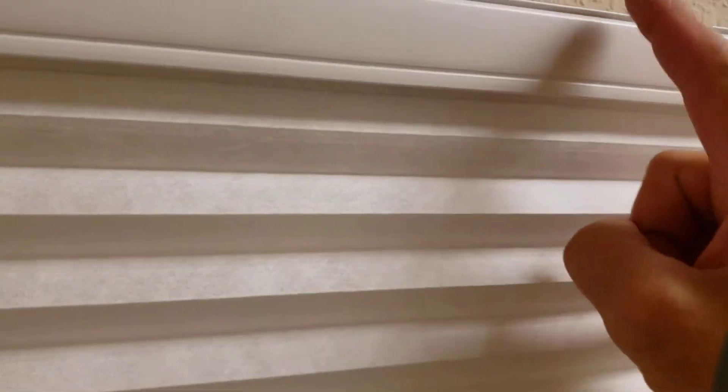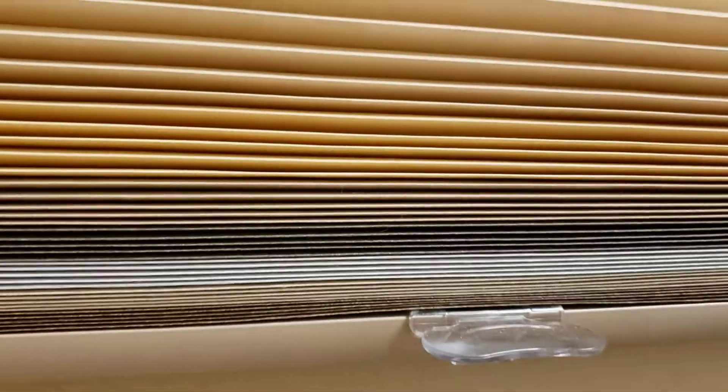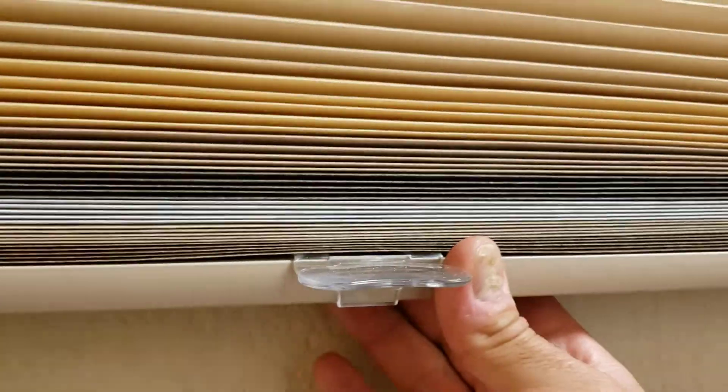Now how does that work? There's a clutch up top in this headrail here, and this controls the balance of the shade, and it just simply stops it. It's not like the old-fashioned roller shades where we have to pull it and get it to spin to go up and down — it just automatically stops and starts for you.